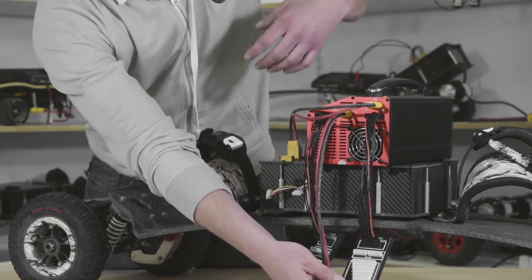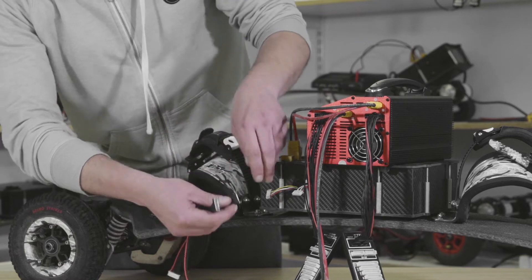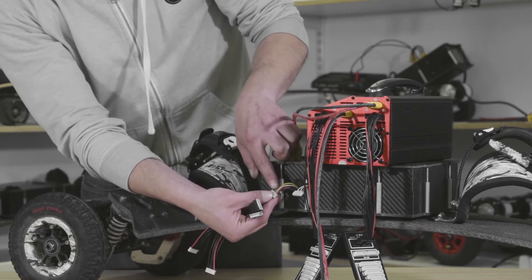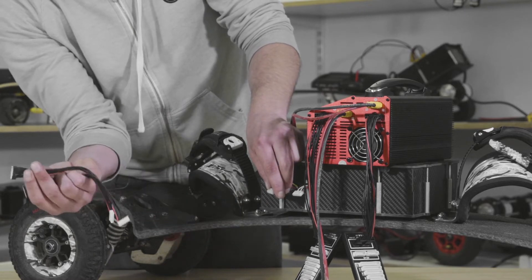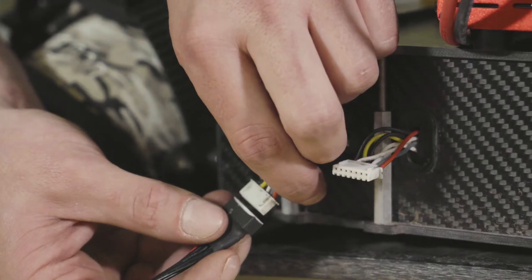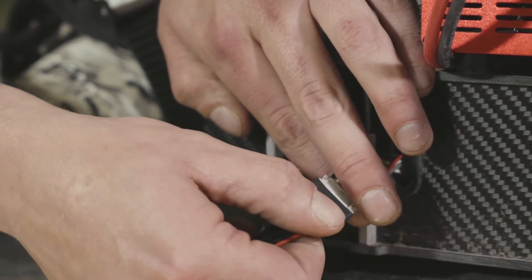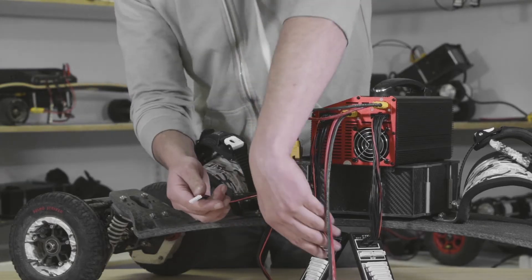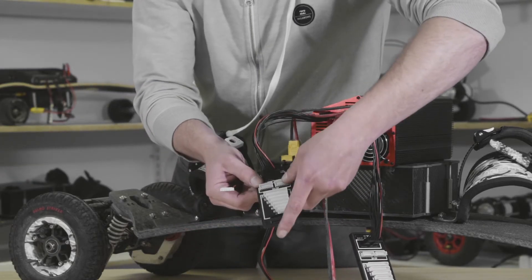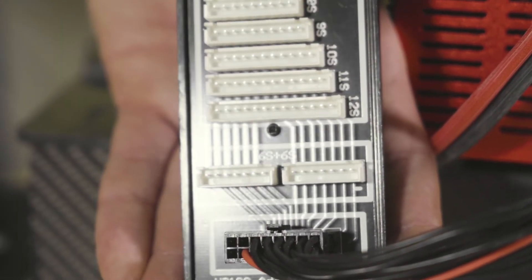Get your balance lead extenders and plug these in first, because they're obviously attached to your battery and are a lot more difficult to replace. You want to put any strain on the extenders rather than on the balance lead itself. Plug both of these in. On the balance plate you've got 6S plus 6S — those are the ports we're going to use here.